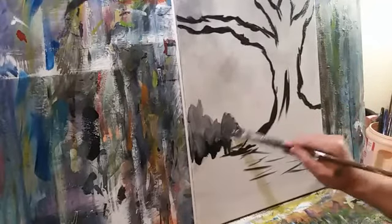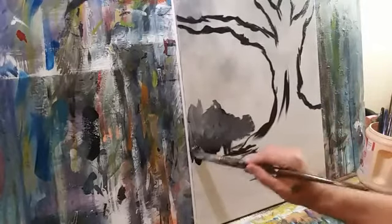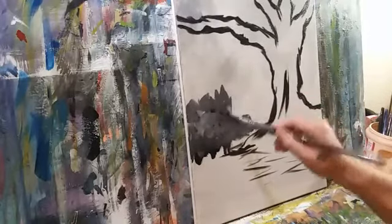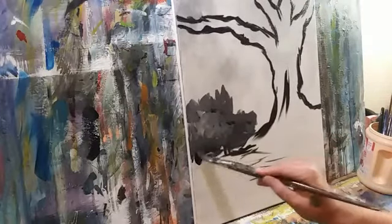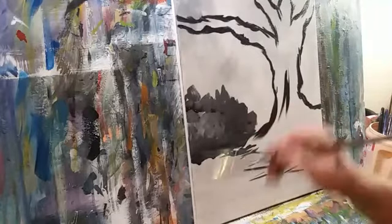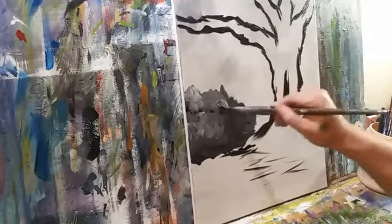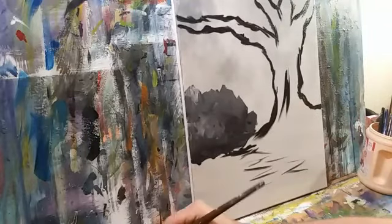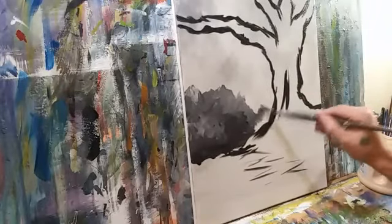I'm just going to rough in like there's some bushes or something back there in the background — just make a mess and then determine what it is later. Hey Randy, welcome welcome. Let's get a little white, and I'm not going to be working wet with any color — this will get bone dry before I glaze it. I kind of want to get my shapes shaded as if you were sketching before I move on.